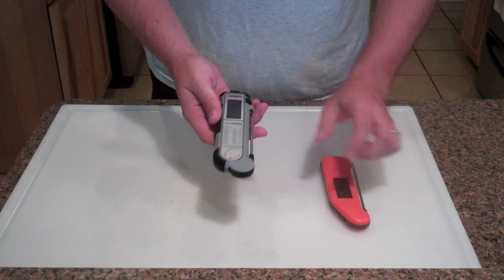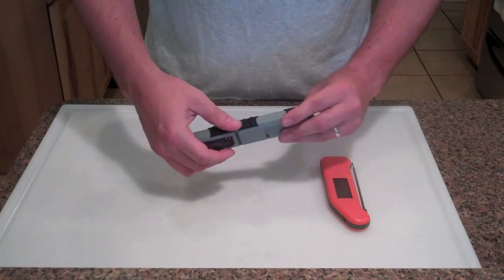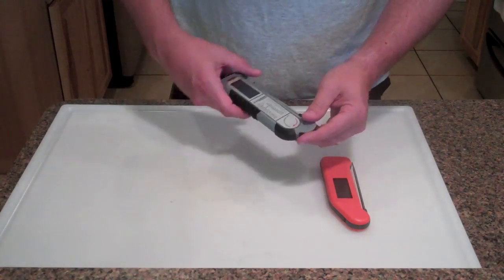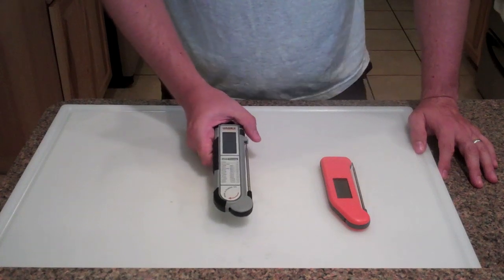They are both water resistant and they feel about the same weight - can't really tell a big difference. The Maverick has some molded plastic on the sides and some rubber for a nice grip. One of the things I could tell right away, and the reason I was really stoked that these guys sent me one, is...